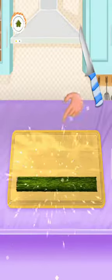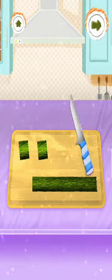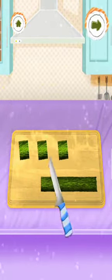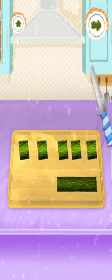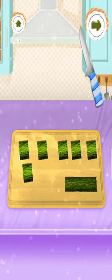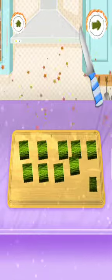Amazing! Please cut the sushi by knife. Good job! Nice! Good job! Well, amazing! Perfect! Nice! Amazing! Well done!